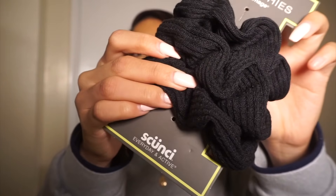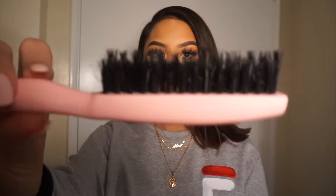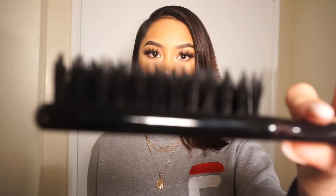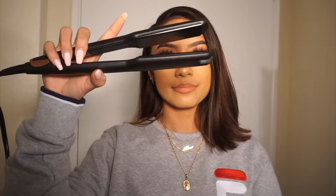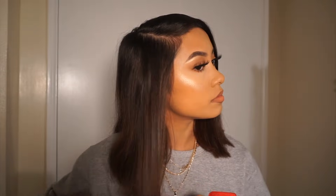So first you're gonna need some scrunchies or hair ties, and I found these brushes at Sally's Beauty Supply Store and I feel like they're really good for slicking back your hair, so I'm gonna use them in this video. I also use a straightener and some hairspray. So first we're gonna start off by straightening our hair.